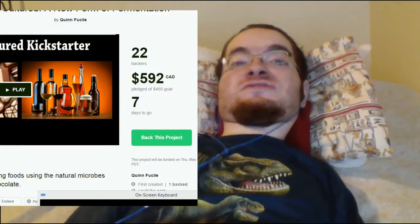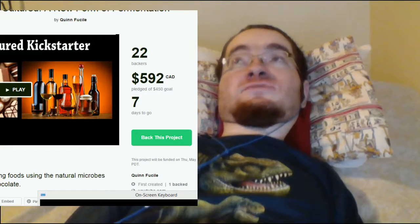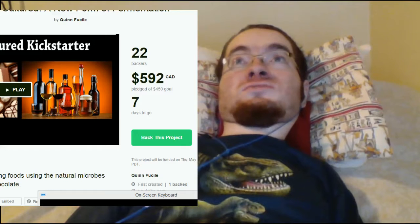As of right now, there are seven days left for the campaign and we are almost at our first stretch goal of $660, which was for the upgraded video and photo quality for the videos I'm going to make.